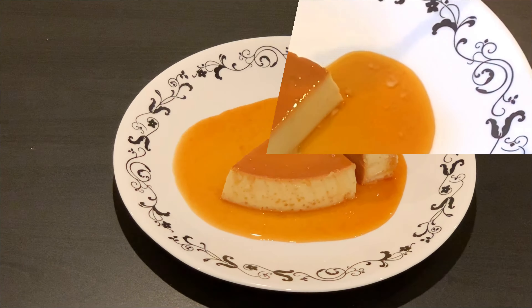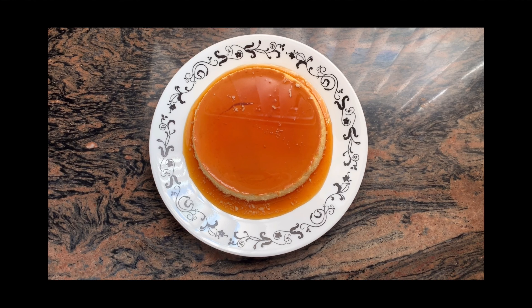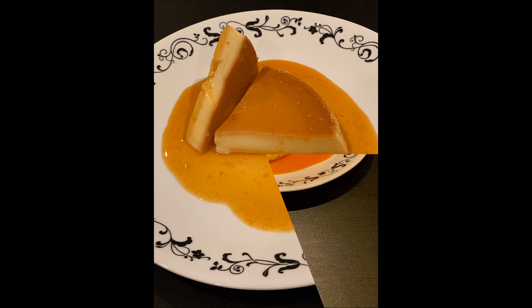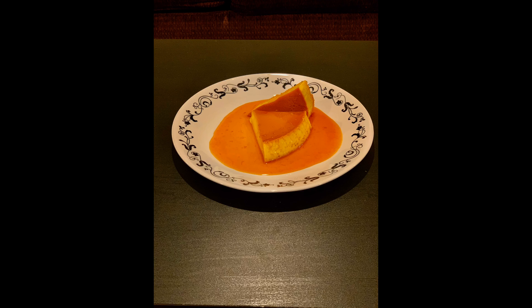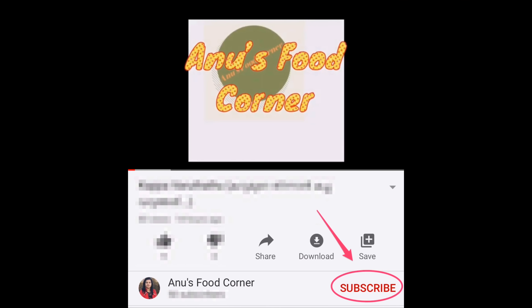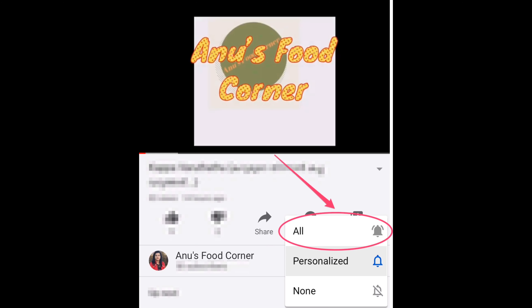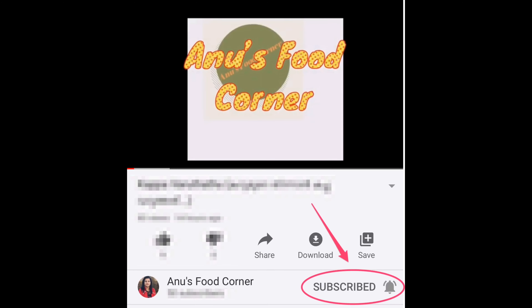If you want to try it all well, please don't forget to subscribe to my channel. Please click on the bell icon on the right side of the video.